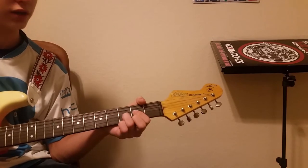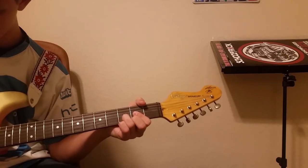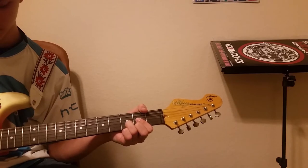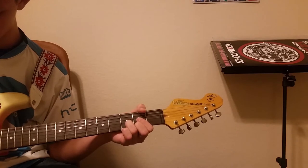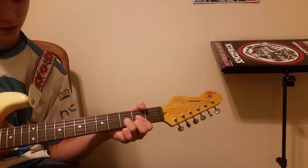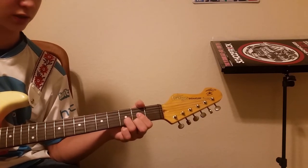Second chord you need to know is just a plain old D. That's going to be open on the D string, second fret of the G string, third fret of the B string, and second fret of the high E string.